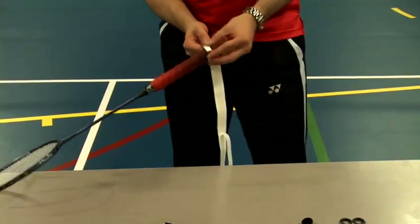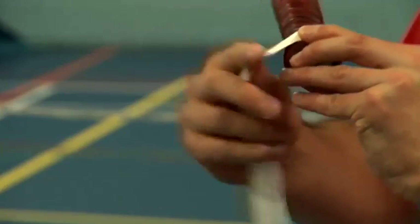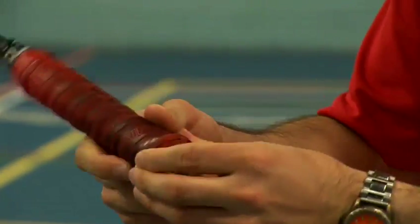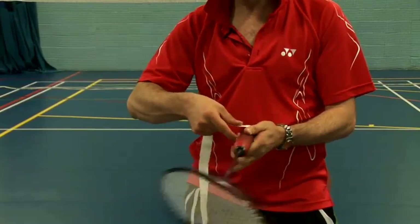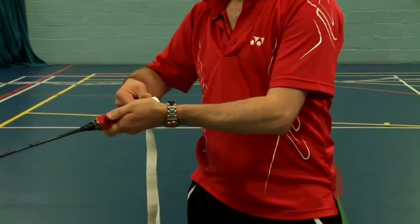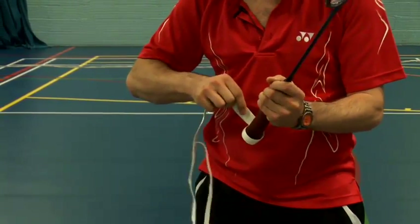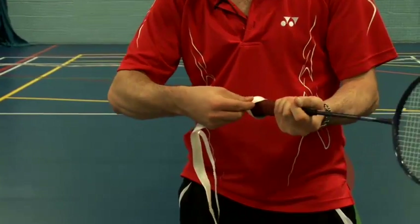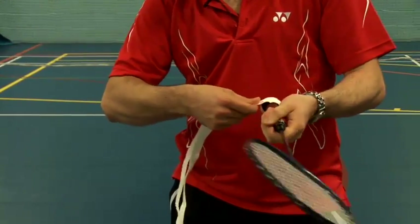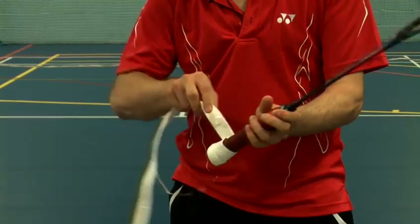Then you start right at the bottom, right on the edge of the racket, and you start winding it round — pull it nice and tight. Keep winding it round, and when it gets to each section you're just overlapping it. Pull it nice and tight so there are no gaps, no air, so it runs round really nice and tight.